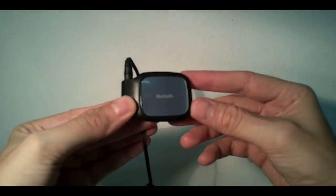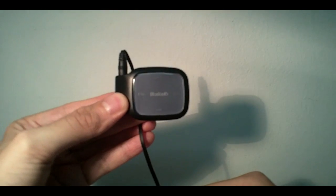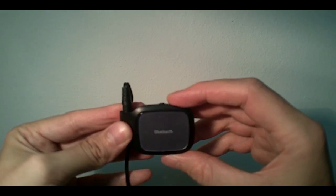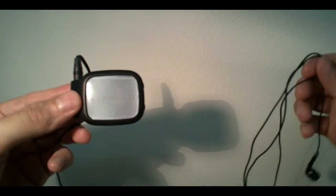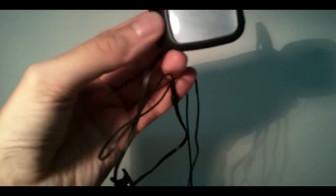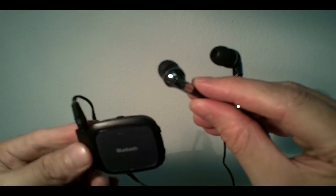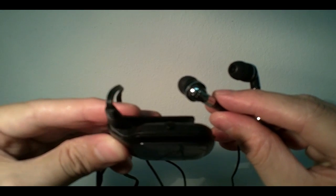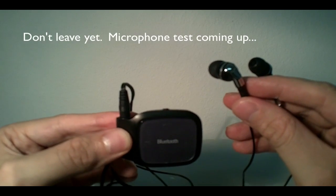I would rate this device 4 stars out of 5. The pros are the design and the sound quality. The cons are the standard headphones that come with the product and the microphone, which is not good quality. But it's still very usable for making phone calls. So, 4 stars out of 5.